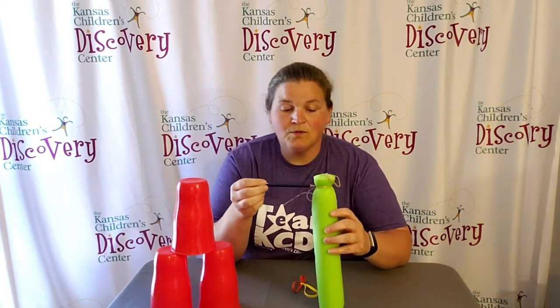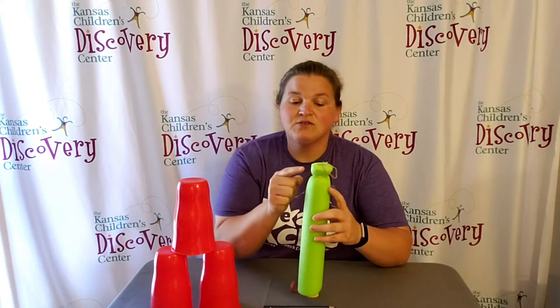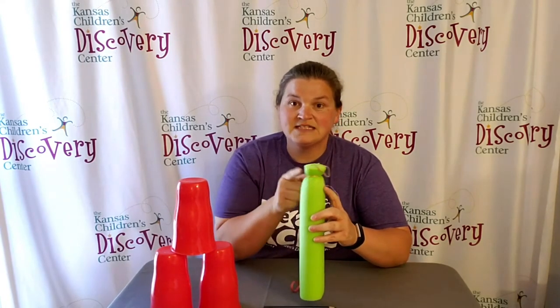To make your pool noodle launcher, take your sharpened pencil or whatever you're using to poke a hole. You might want to check with a grown-up and make sure they're helping you with this part. All you do is poke a hole from one side to the other so it goes through the pool noodle, giving you two holes, one on either side.